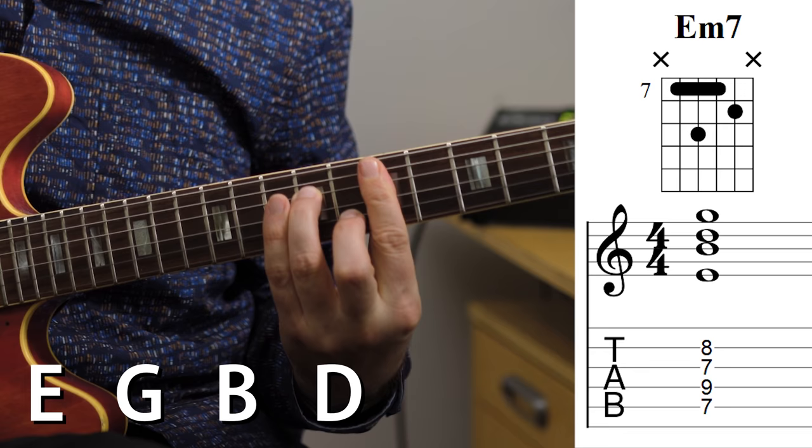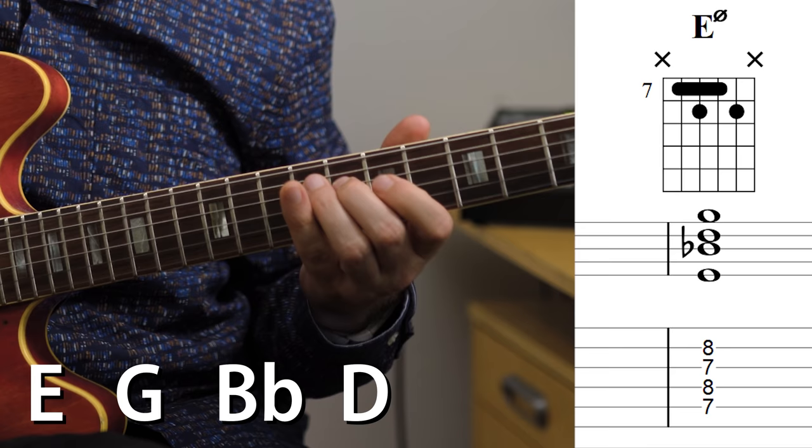We have an E minor seven: E, G, B, and D. We want to turn that into an E minor seven flat five, or E half diminished: E, G, B flat, and D. The chord symbol we use is either writing out 'minor seven flat five,' or noting its relation to the diminished — but it's not completely diminished because the seventh here is a flat seven, not a diminished seventh. So we write the symbol for diminished, which is a small circle, and put a line through it to indicate it's half diminished.